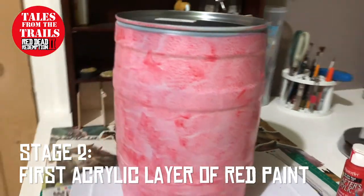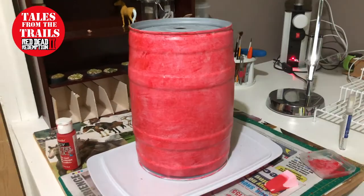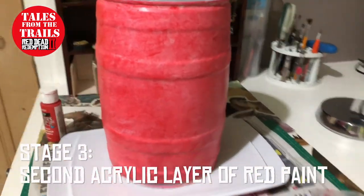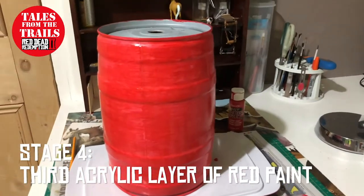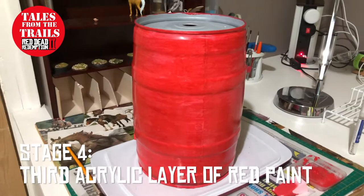Then we start applying the acrylic paint in red. I did it with a sponge and keep applying the layers until it darkens to the colour that you want. The last layer I did with a paintbrush.